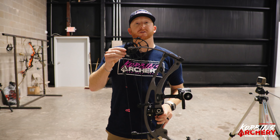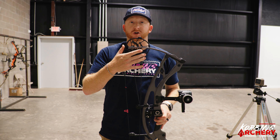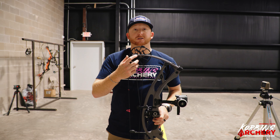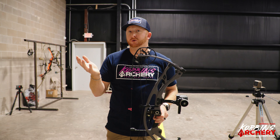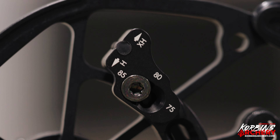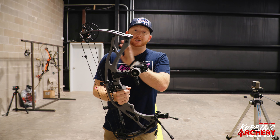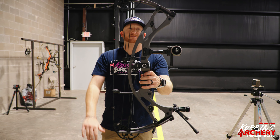It uses the same cam as the aluminum Alpha X — the HBX Exact Cam. This cam can make quarter-inch draw length adjustments, so if 28.5 feels a little short and 29 feels too long, you can dial it to 28.75 for a perfect fit. Let-off options are 75, 80, and 85 percent, all adjustable via this single rotating module. There are also two back wall settings available.